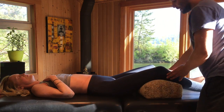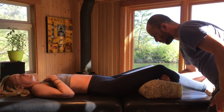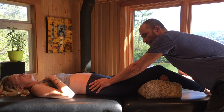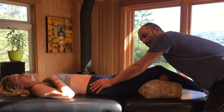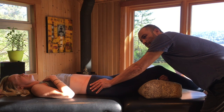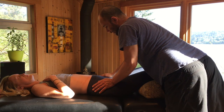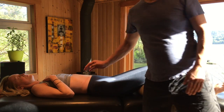Sometimes it can be nice even to wrap around that outer fibular head and just give a little bit of distraction from it while you posteriorly rotate the ilium. Finding that relationship between the iliotibial band, tensor fasciae latae, a little bit of internal rotation — and just checking in with the pelvis. If it's necessary, this can be nice on the other side as well.